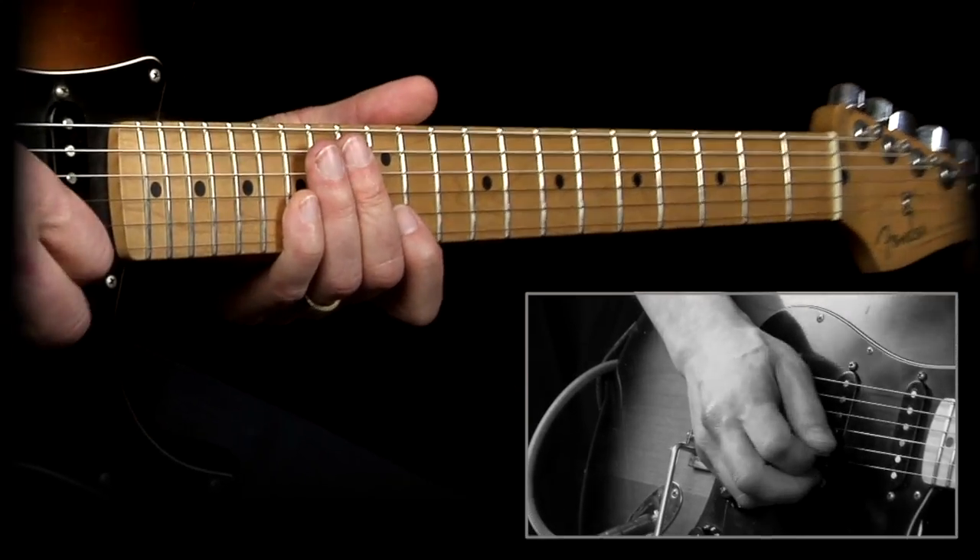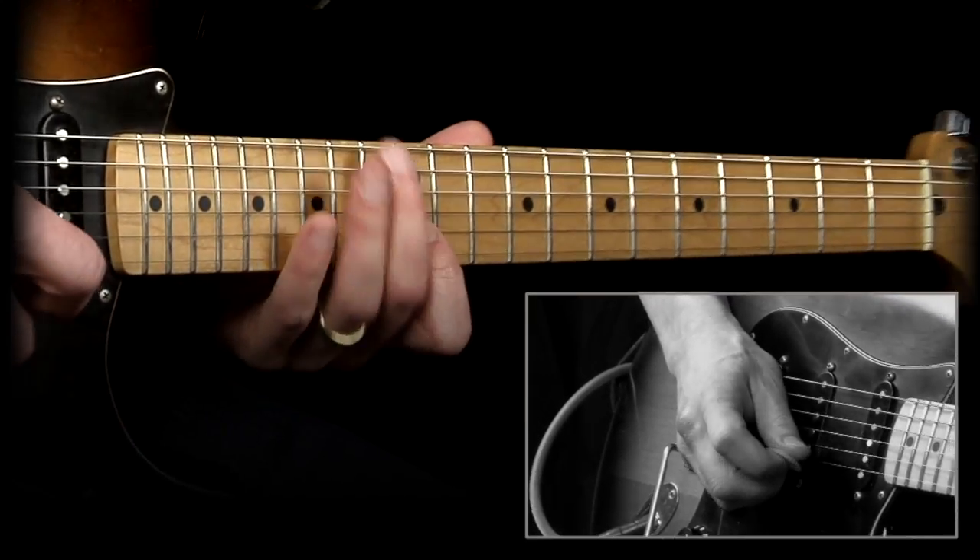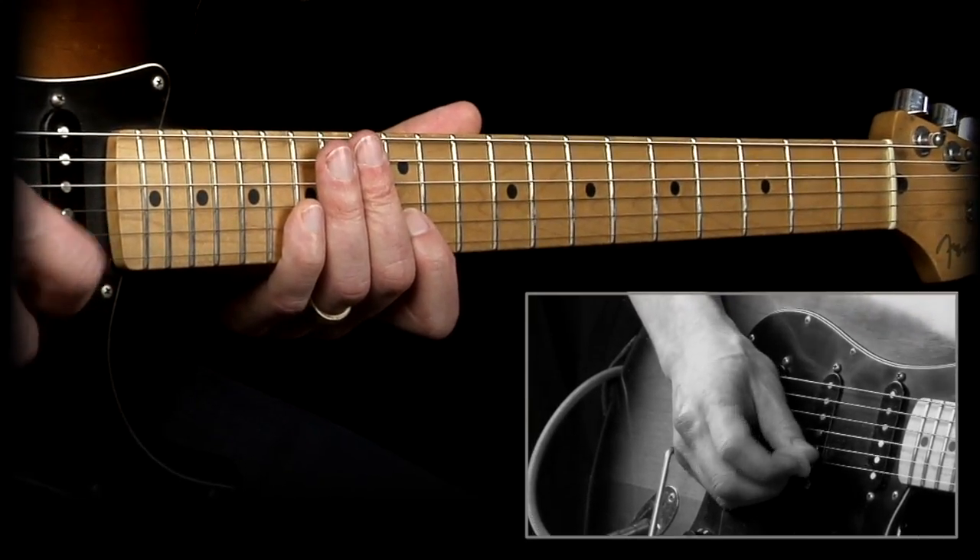Alright, so let's play with the backing track. I'll just go between some of these different variations that I've shown you, and we'll see what it sounds like. Here we go.